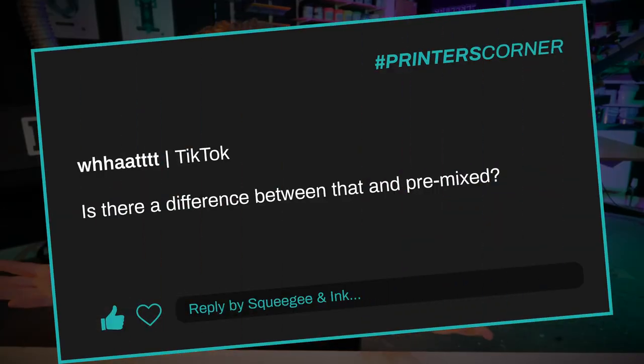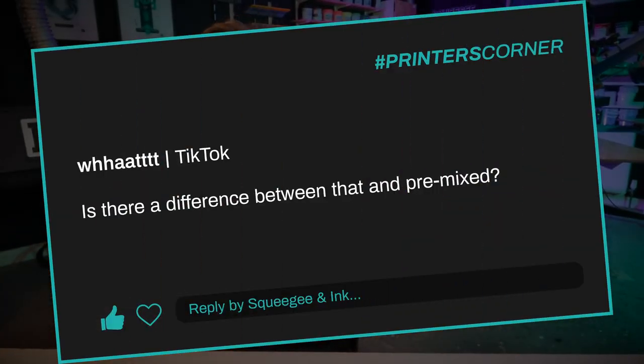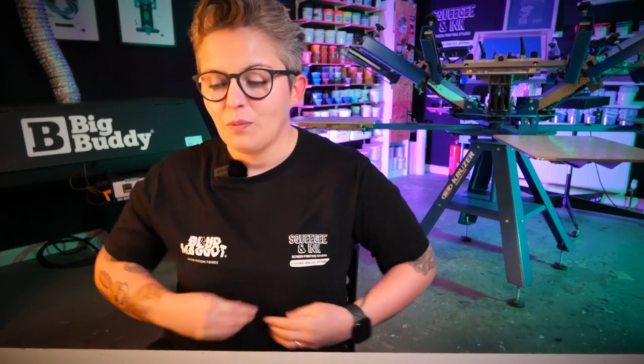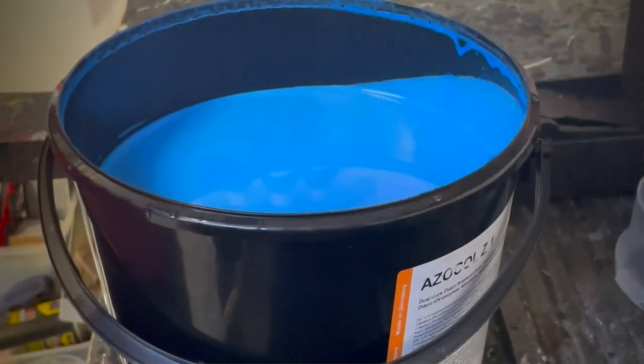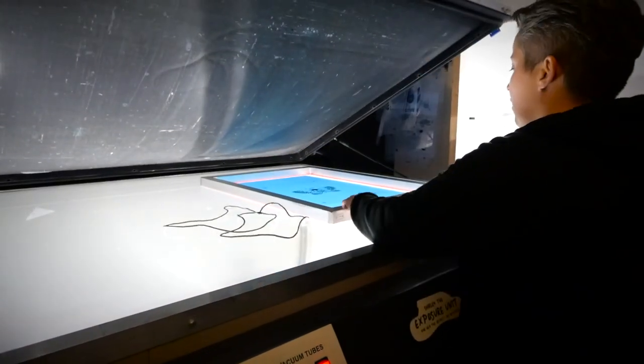Our third and final question is asking: is there a difference between pre-mixed and diazo emulsion? I think what they're referring to is: should you use the emulsion that comes in one pot, or should you use a diazo emulsion? Diazo is basically an activator that makes your emulsion light sensitive. Let's talk about the photopolymer emulsion first — this is basically a one-pot emulsion. Even when you open it, it can last for about two years on the shelf.